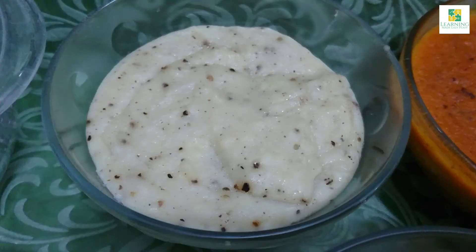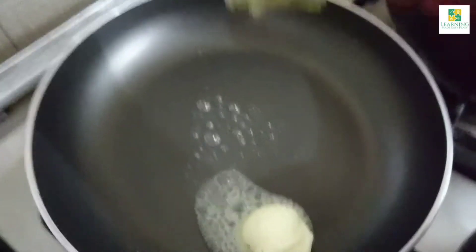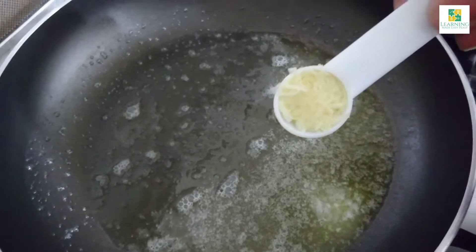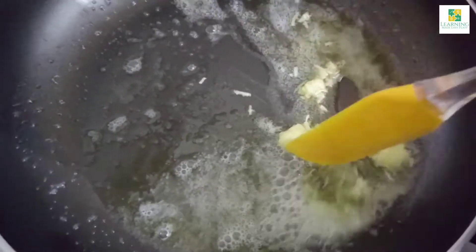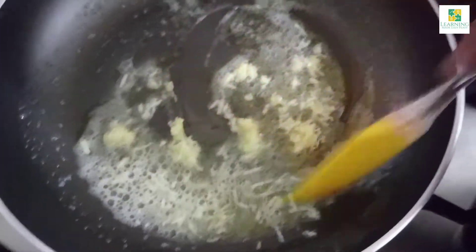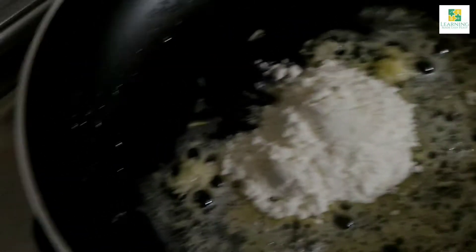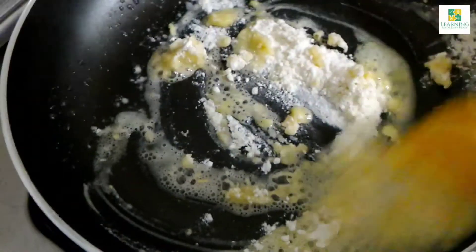We are going to prepare the white pizza sauce first. Add two tablespoons of butter to a pan and let it melt on low heat. Now the butter has melted — I'm going to add one teaspoon of crushed garlic to it and sauté it for about a minute. Now I'm going to add two teaspoons of all-purpose flour and mix it really well, sautéing for about a minute and a half.